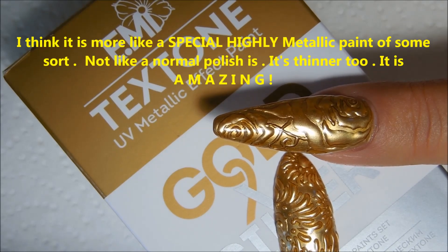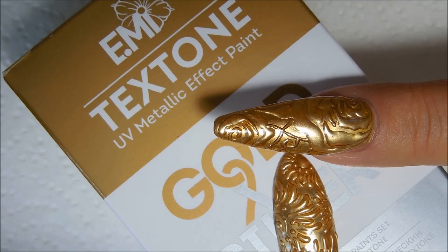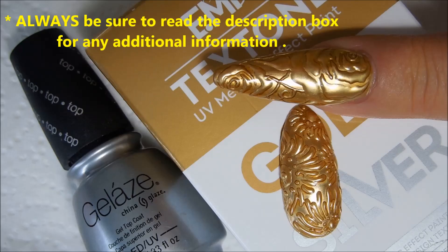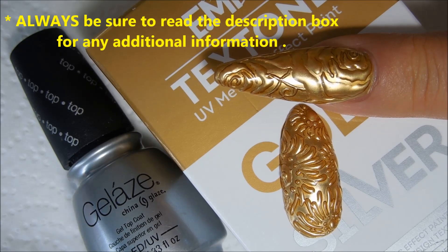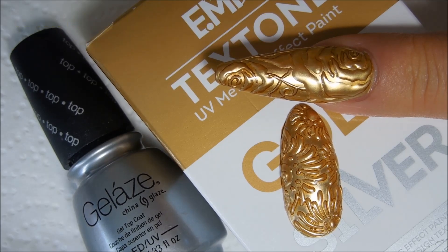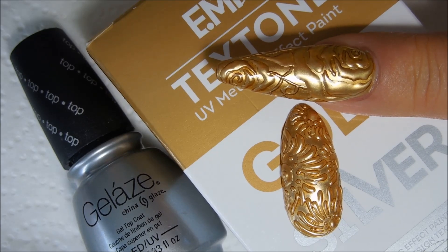It needs to be painted over a smooth surface and it must be sandwiched in between two layers of gel. I use the Gelaze top coat for both the base and the top coat. I do not clean the tacky layer off the base before applying the white gel design, and I do not clean the white gel before I paint it — you just paint right over the tacky layer of the white design.